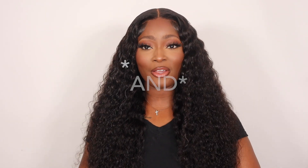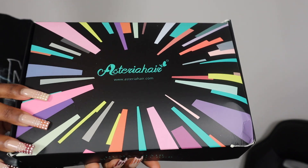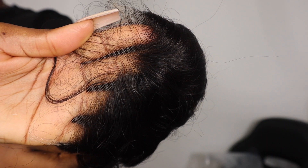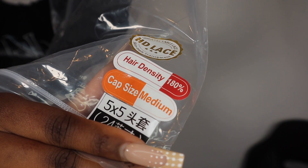Hi guys, welcome back to my channel. I'm back with another hair video. Today's wig is from Asteria Hair — I'm working with their 5x5 HD lace closure wig in the length 24 inches and 180 density. If you guys want to see how I installed and styled this wig, make sure you stay tuned and carry on watching.